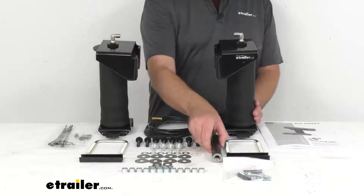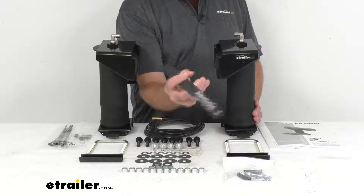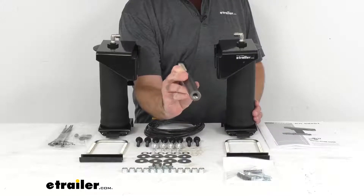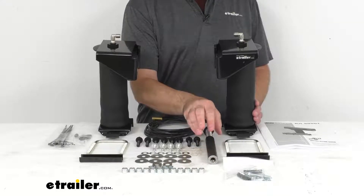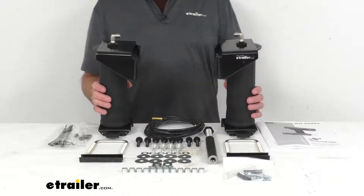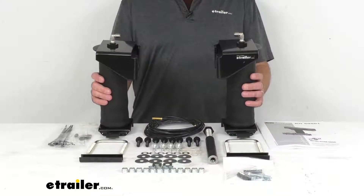An exclusive alignment tool is included with your kit and this tool is going to allow you to install each air spring so that it's centered perfectly between your vehicle's leaf spring and frame. This helps to prevent damage caused by the spring rubbing against under-bed components, ensuring lasting suspension support.